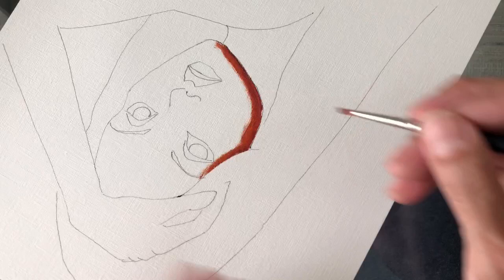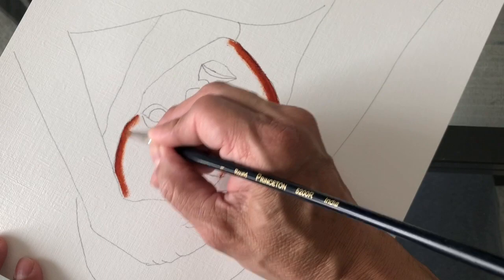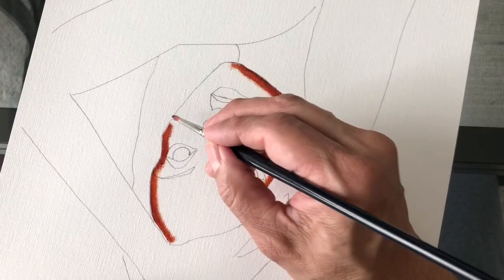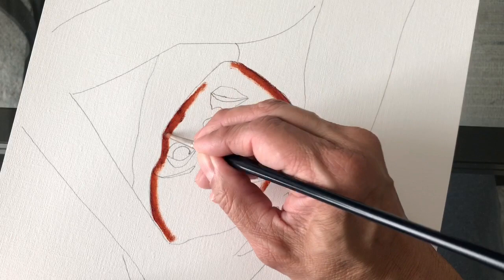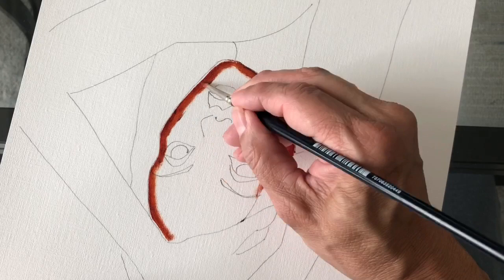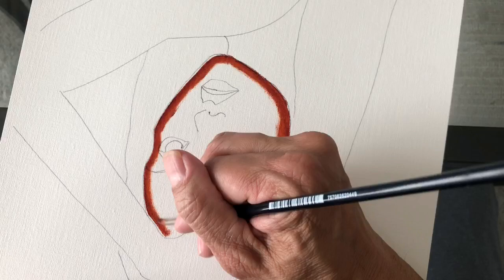It does dry a little bit faster. I'd say it starts to dry within about eight hours after you put it on, but it won't completely dry. If you do a painting and then try to go back and paint the same area again 24 hours later, the paint is going to be a little bit thick because it's starting to dry, and it'll start to scrape off if you try to rework that area or repaint.